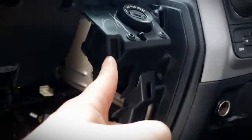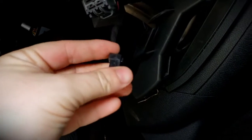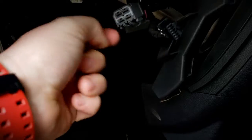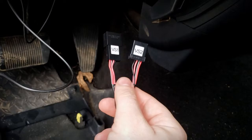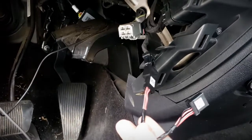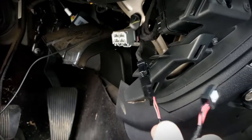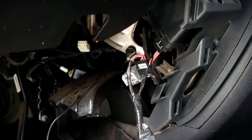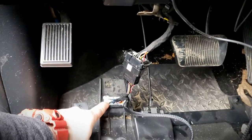The next thing we need to do is move over to the ignition switch and the ignition switch harness that plugs in right here. On this one, you have two little spring clips on the side — just push in and it will release. After you get the ignition switch unplugged, we're going to use VS1 and VS2. VS1 is going to plug into your ignition switch cable; VS2 is actually going to plug into the back of the ignition switch. After you have VS1 and VS2 plugged in, we also have VS3 and VS4. VS4 replaced your OBD port.